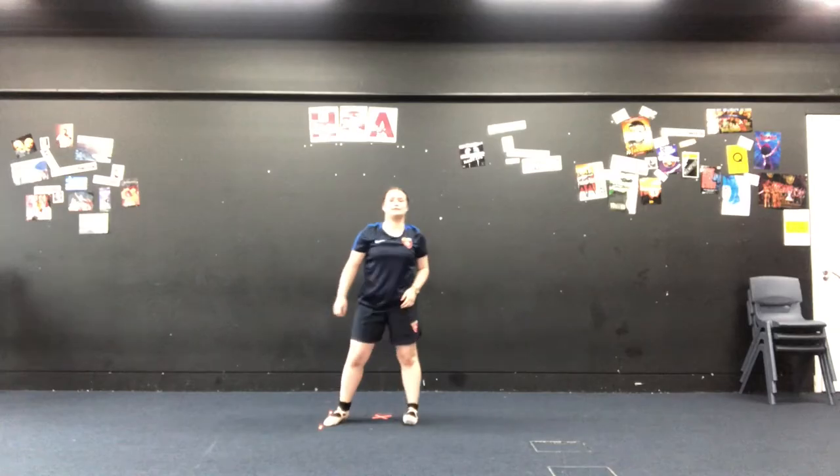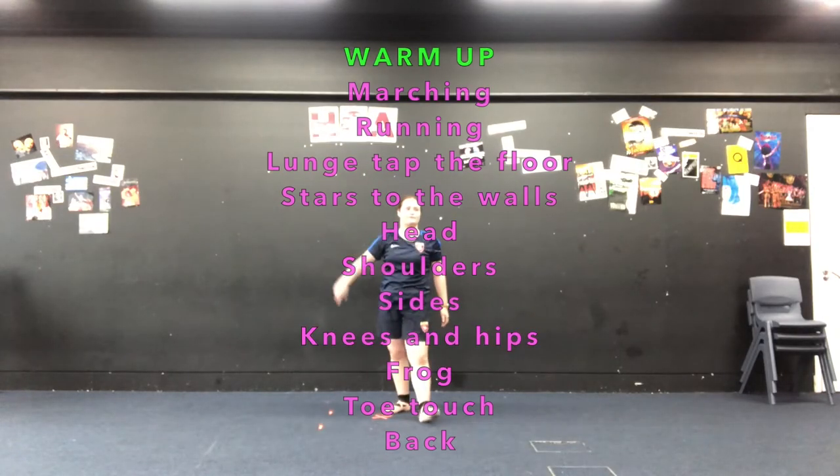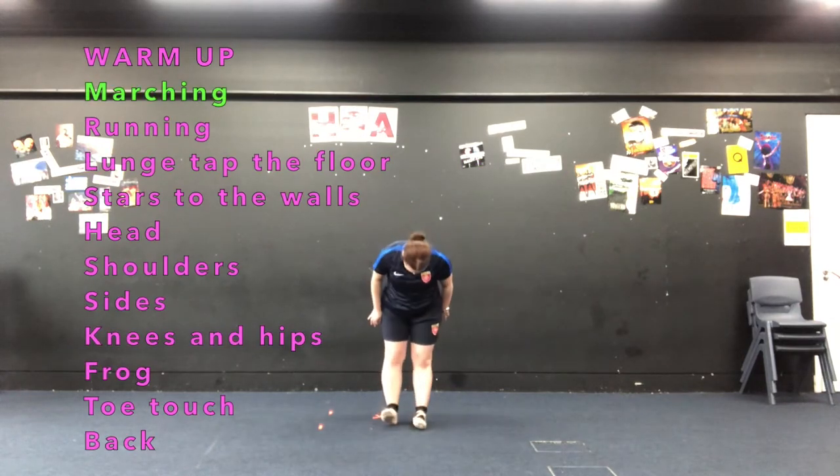Hello everyone and welcome to your dance taster session before you join Harris Garrett Academy in September. I'm your dance teacher Miss Baker Wells and I'm going to be taking you through some ballet work today. We're going to start with our warm up. All of the actions are going to be spoken by me and they're also going to appear on the screen. If at any point you need to pause the video then go ahead and do that.